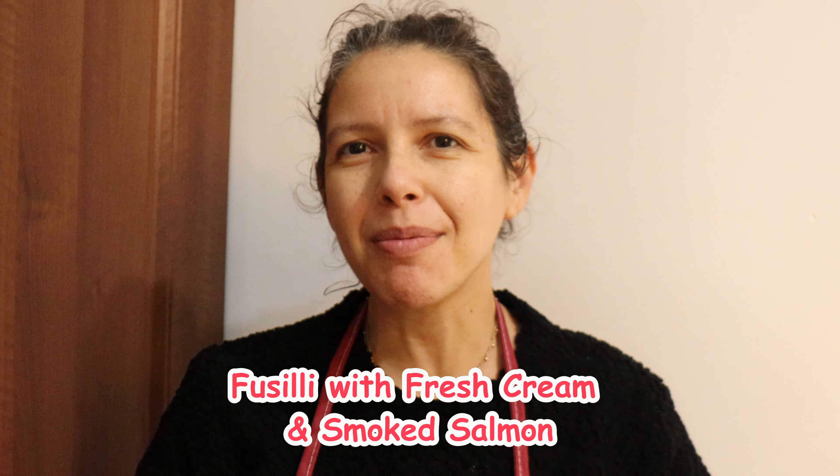Hi, my name is Darius and today I'm going to cook some fusilli with fresh cream and smoked salmon. Who doesn't love fusilli? And with smoked salmon, let's see the ingredients.